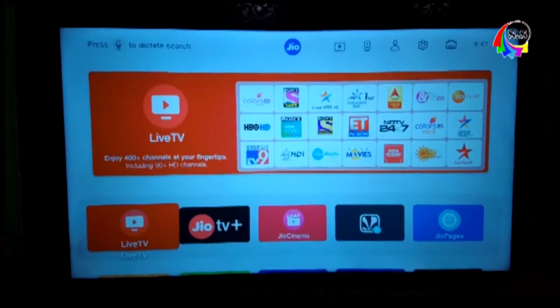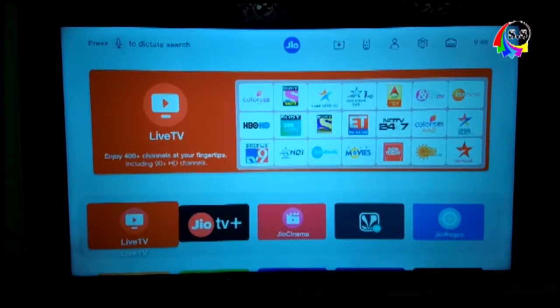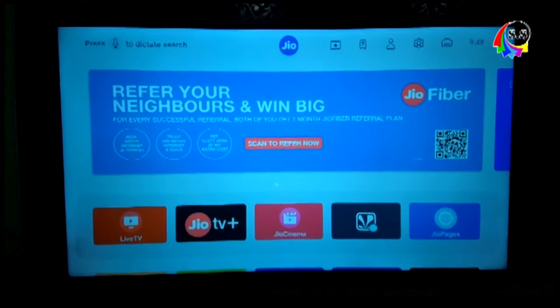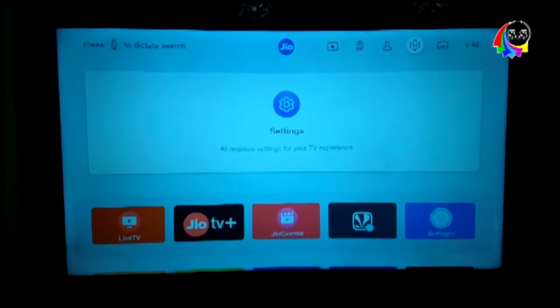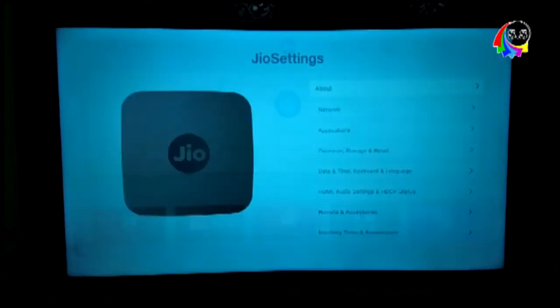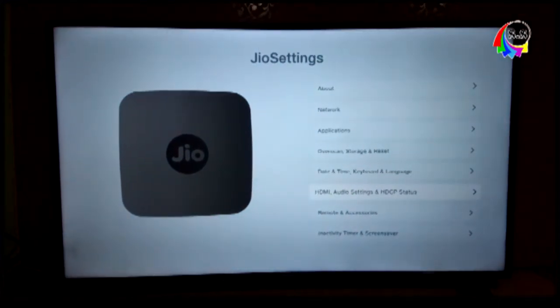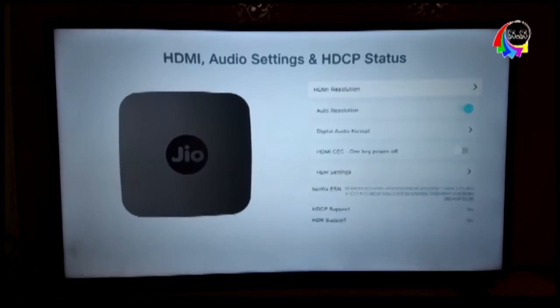Basically, there is no big problem. There is a small setting that you need to change. You can see a settings icon at the top — click on it. Below, you can see options including HDMI audio settings and HDCP status. Click on that.